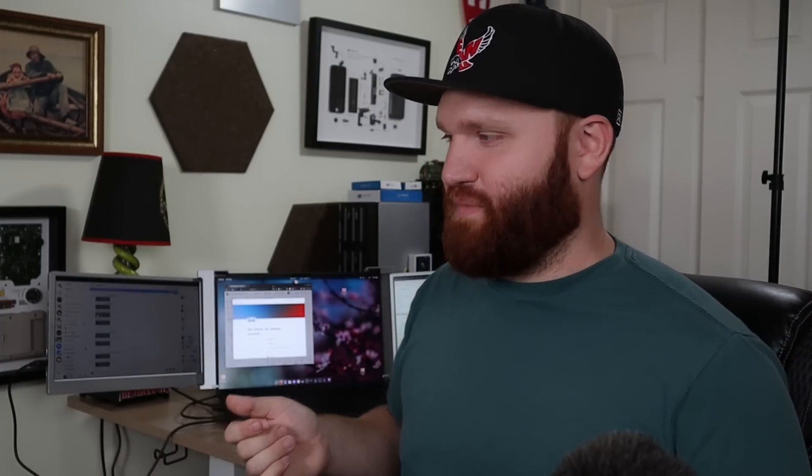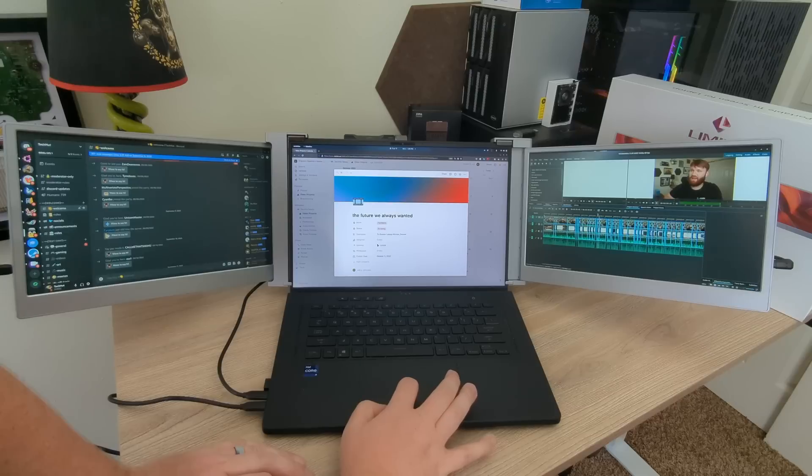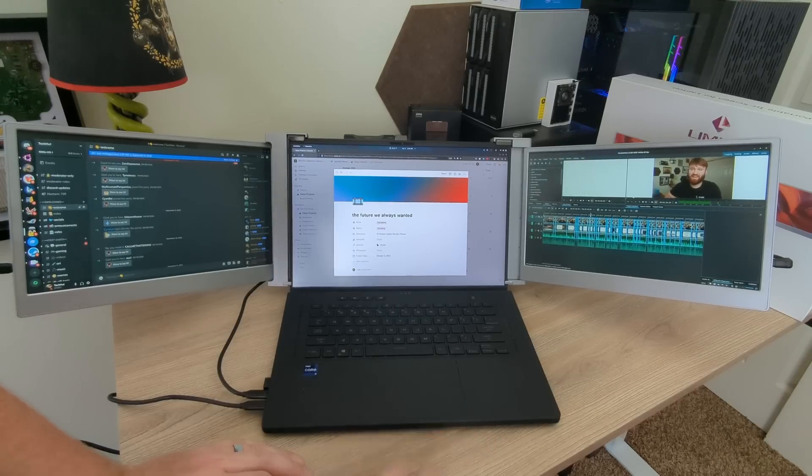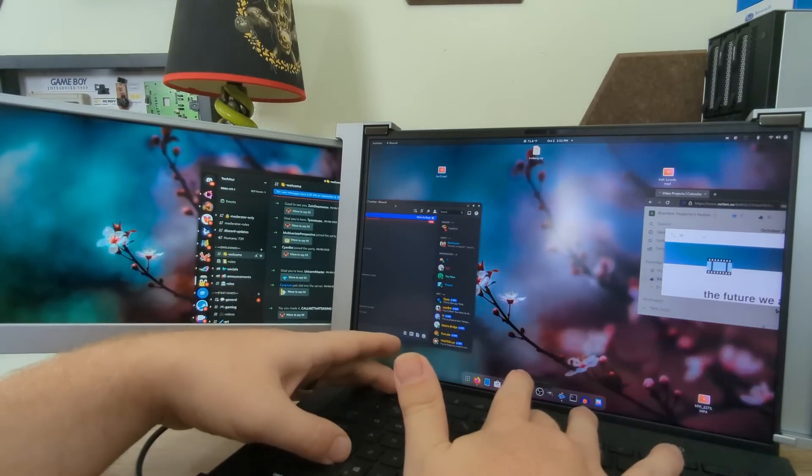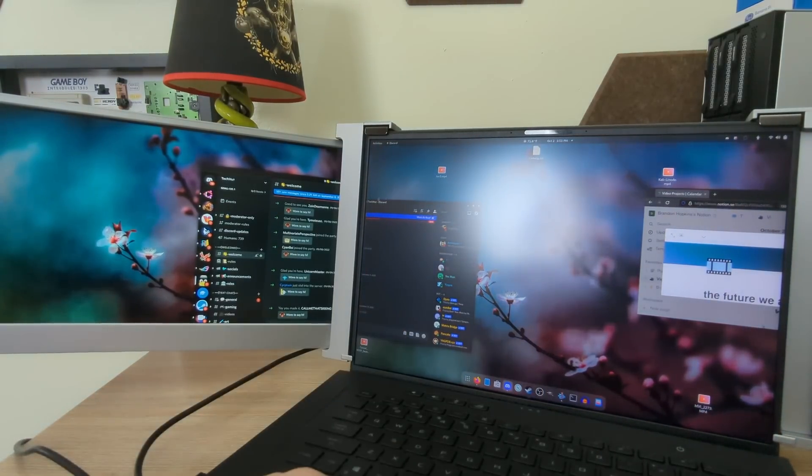One other gripe: with how it's mounted to the laptop screen, when the side panels fold out they're at a slightly funky angle. If you're looking at the main screen head-on, the side screens are a bit shifted and diagonal. I don't see how you'd solve that, but it's something I noticed. On the compatibility side, I'm running Fedora and it works completely fine on Linux, which means it'll work fine on just about everything else.